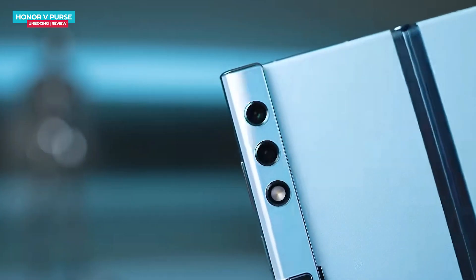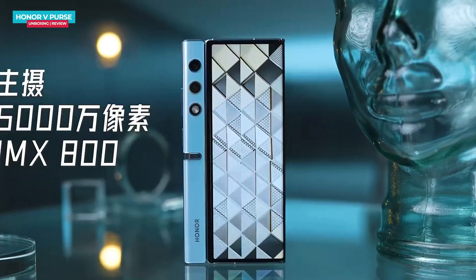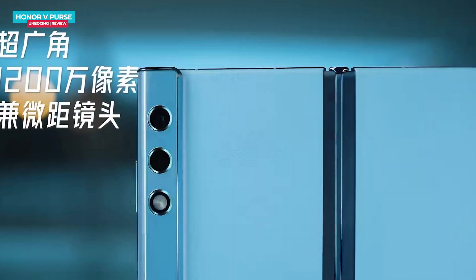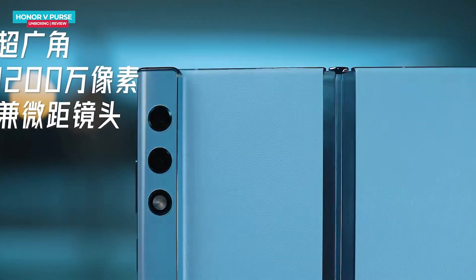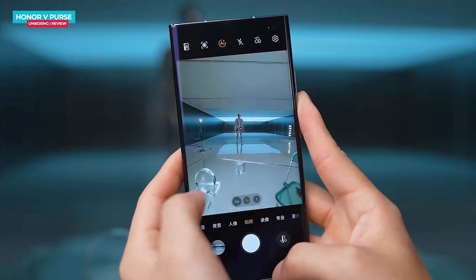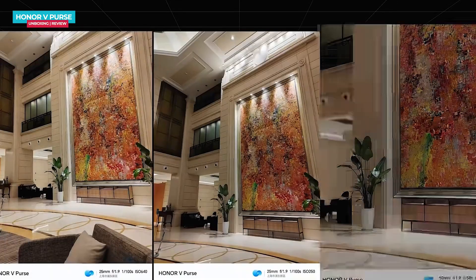Regarding the camera setup, the Honor V Purse features a dual camera. It is equipped with a primary 50-megapixel Sony IMX 800 camera and a secondary 12-megapixel ultrawide camera. The secondary camera also serves as a macro lens. The camera app allows you to select three focal lengths.